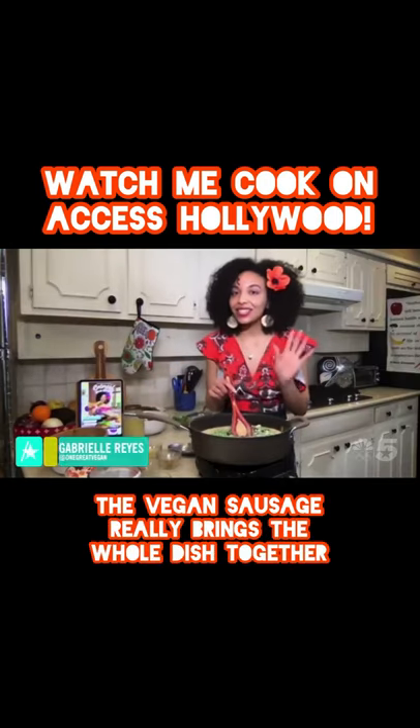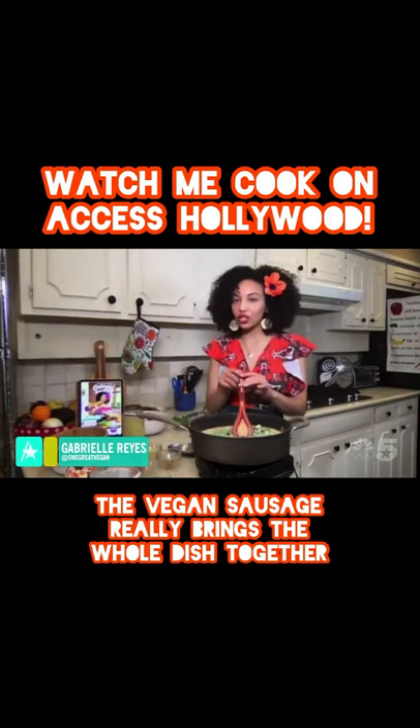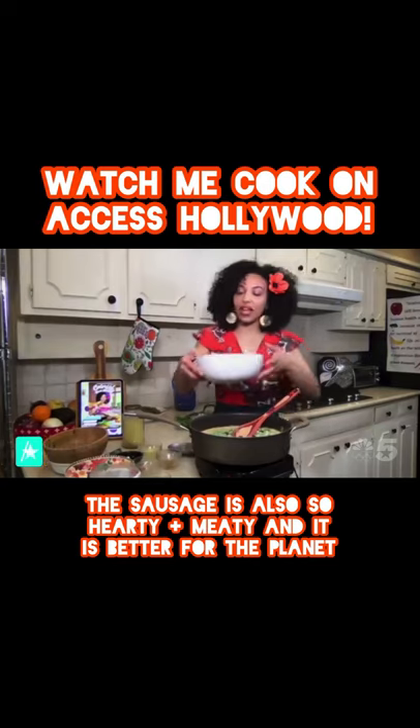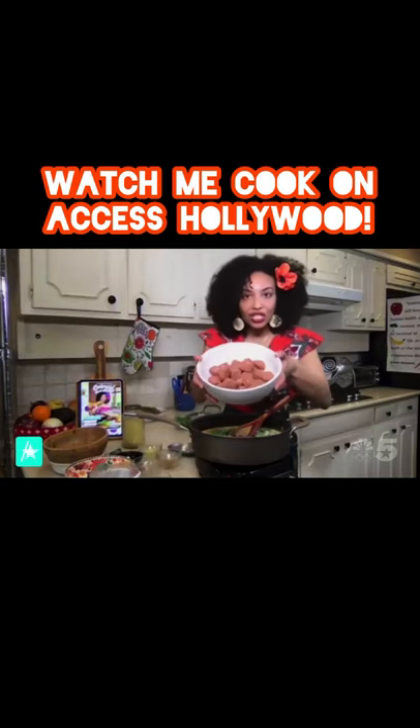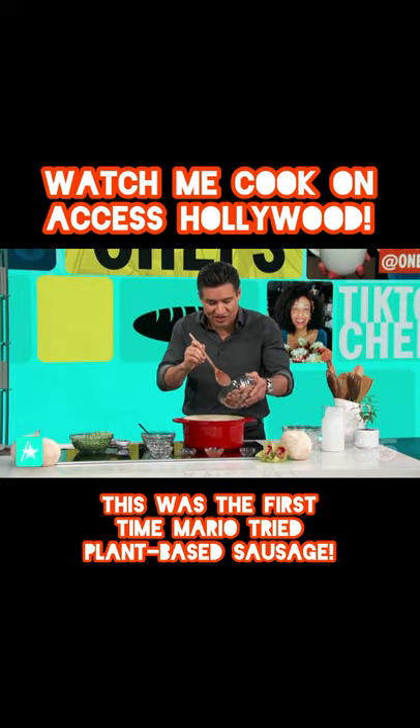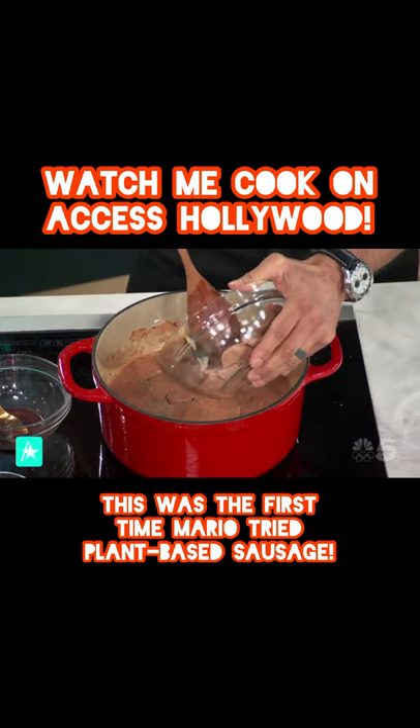So next, this next ingredient is really what's going to make it the full jambalaya flavor. Yes, so I have some plant-based sausage right here. Add it straight into your pan — I never had plant-based sausage. Get ready to dig on in now.